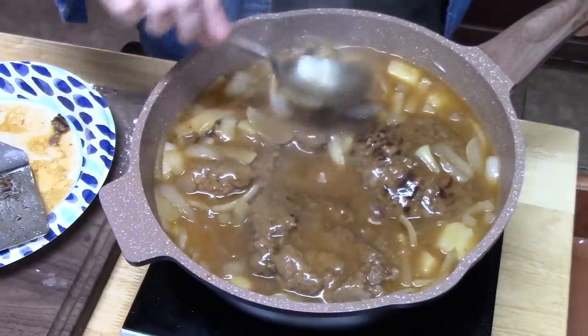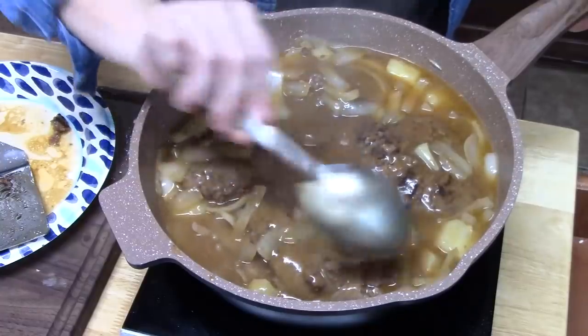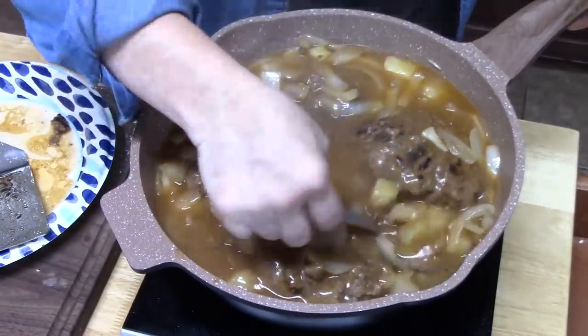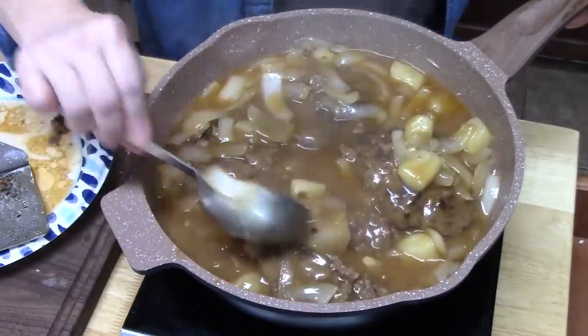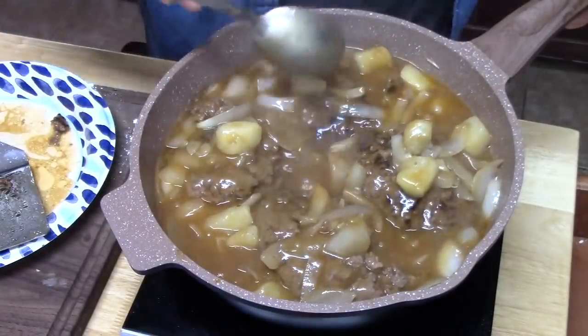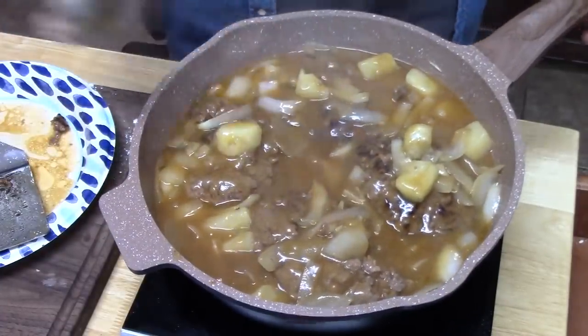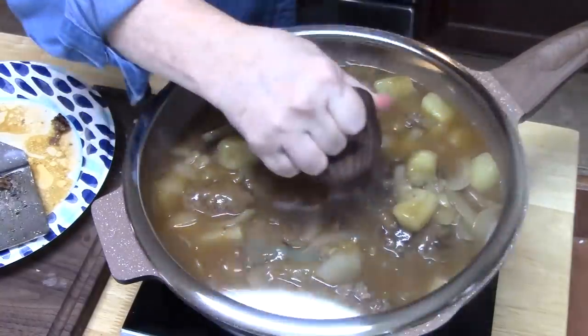It should take just about five minutes to finish cooking all of this. In the meantime, I'm going to show you what I'm going to do with the canned green beans. Nice potatoes there. You want to put a lid on this — doesn't that look good?